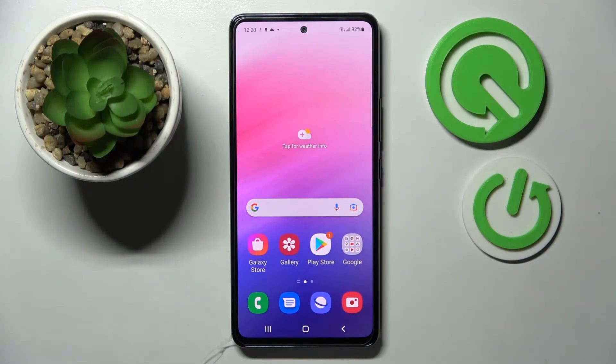Hi! In front of me is Samsung Galaxy A53 5G and today I would like to show you how you can install and apply rosemary font on this Samsung.